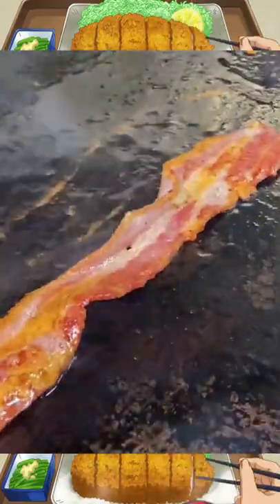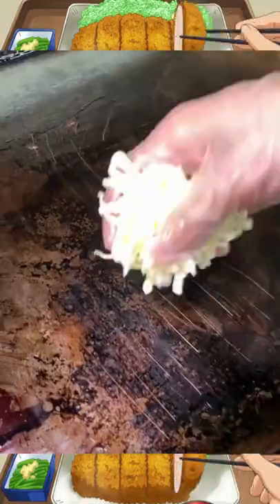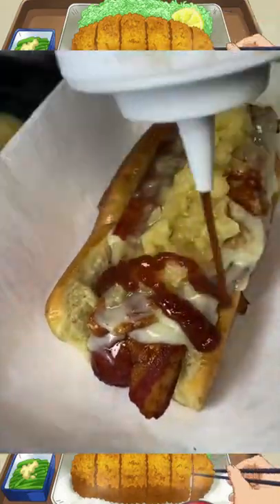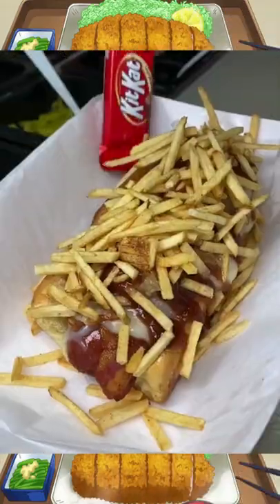Those two are going to go on the hot dog, and now it's time to build it. First is the beef frank, then the ham and bacon. Now they make a cheese blanket, fold it over, and put it on top of the hot dog. Nice crispy melted cheese, some pineapple for sweet flavor, some homemade barbecue sauce, and some potato sticks for crunch.